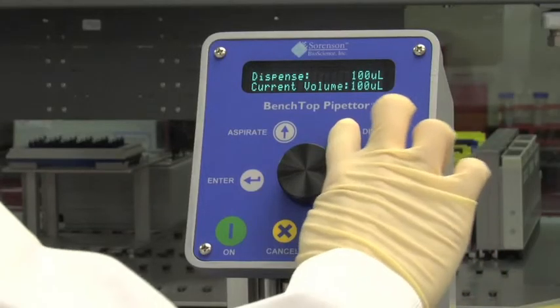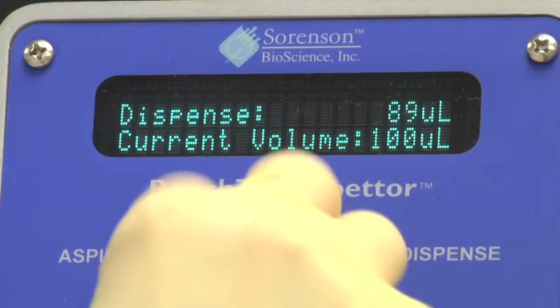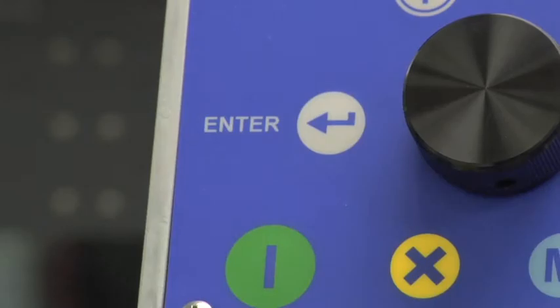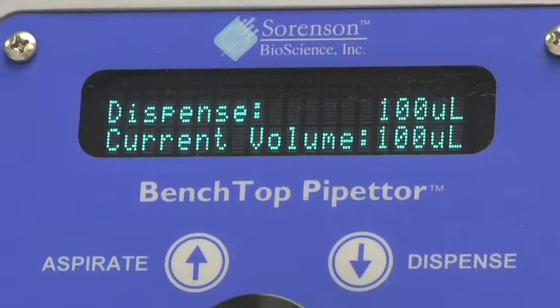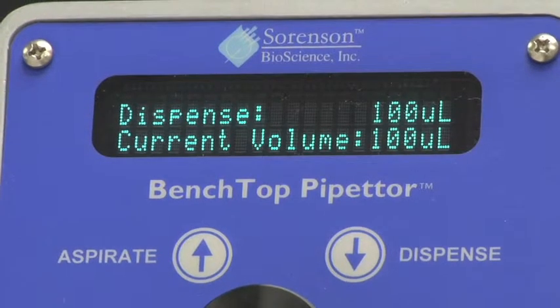Now select the Dispense button on the control panel. Rotate the control wheel to the desired dispensing volume. Press Enter to begin dispensing. The display screen will show Dispense volume and Current volume. Dispense volume shows the amount to be dispensed from each tip. Current volume is the volume remaining in each tip.